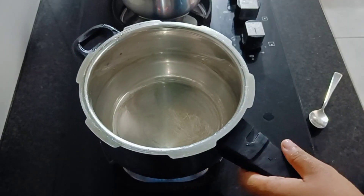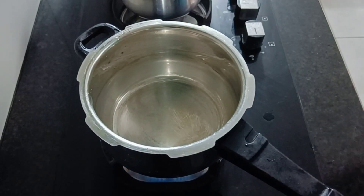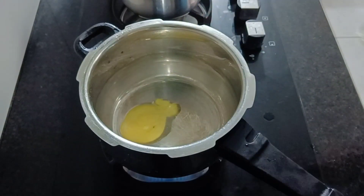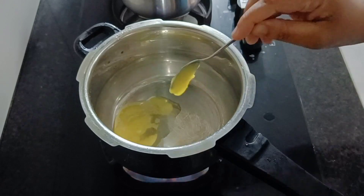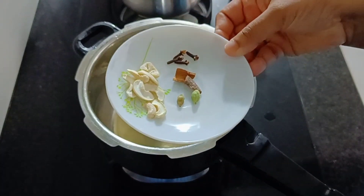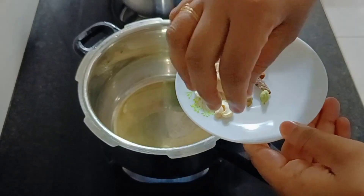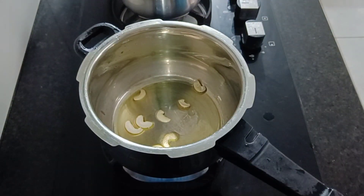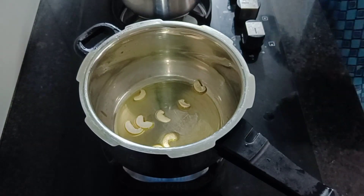The soy sauce is prepared in the morning, so the soy has been cleaned up. I have to go to the cooker and get a little cashew nut. I prepared it.